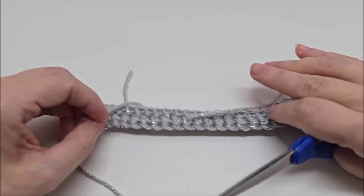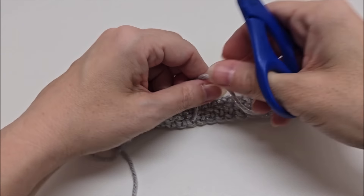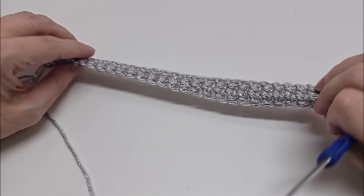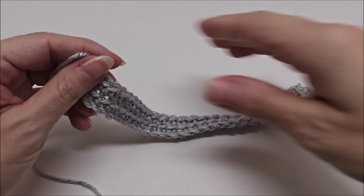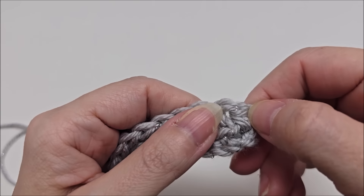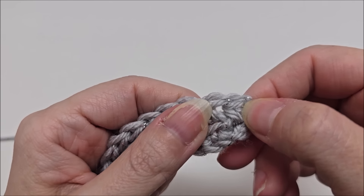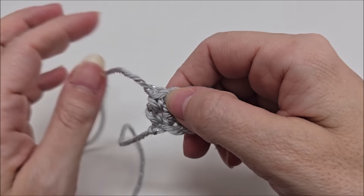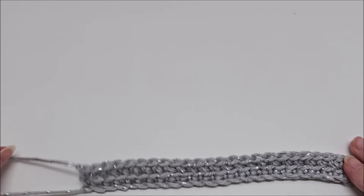I am going to flip this over and cut those tails that we hid — as you can see, that tail's gone now and we don't have to worry about it anymore. Rows one and two are the setup rows. Remember, every row starts with going through both loops of the stitch and ends with going through both loops of the stitch.